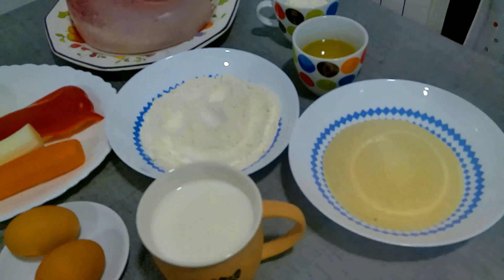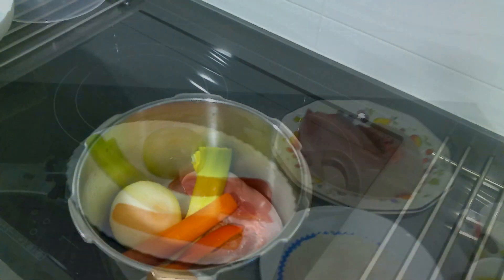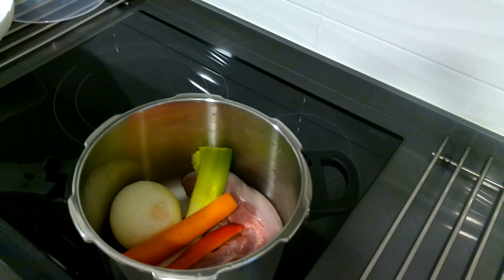We are going to accompany with a salad, more than anything for the conscience. Let's go with the preparation. It's more simple than what it could appear.